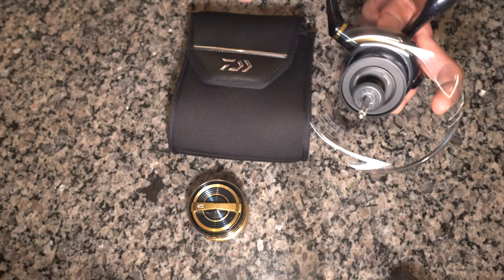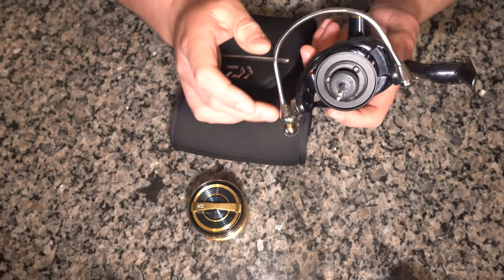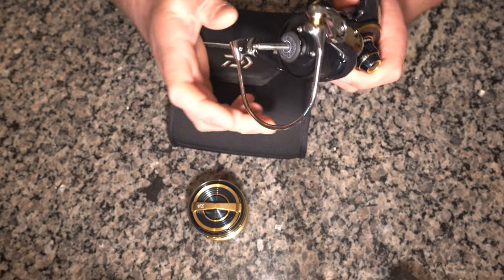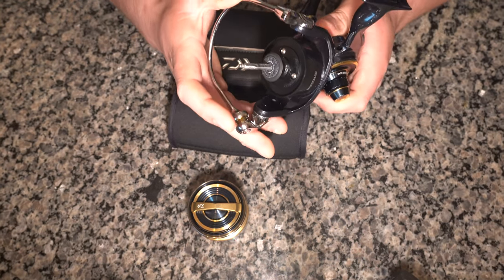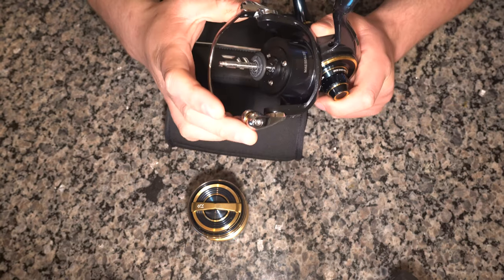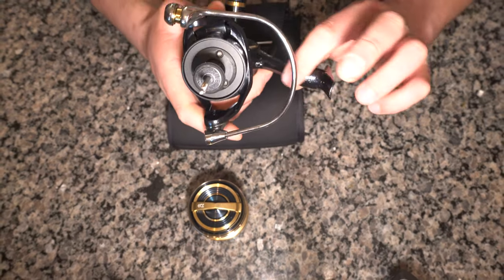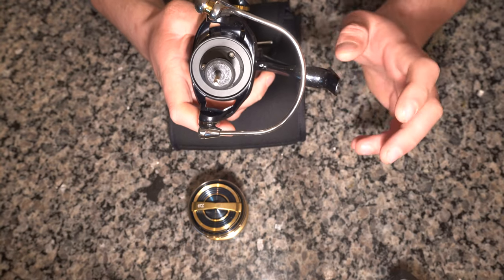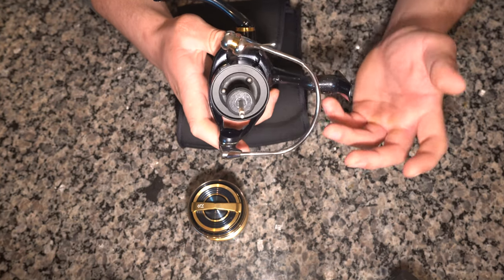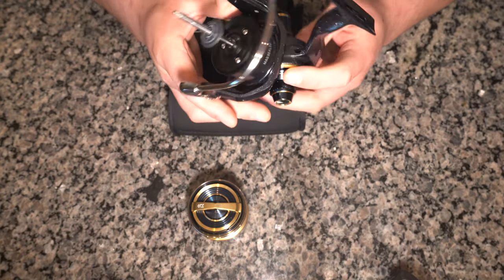The predecessor had a Zaion rotor, but the 2020 Saltiga has an aluminum rotor — which sits around the spool — and it is a lot stronger than the Zaion rotor the predecessor had. This rotor is also more compact, giving more room between the foot of the reel and the rotor, which also helps reduce the bending movement of the reel foot so there's less tension on the reel itself.